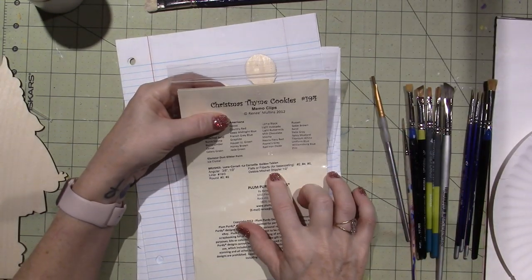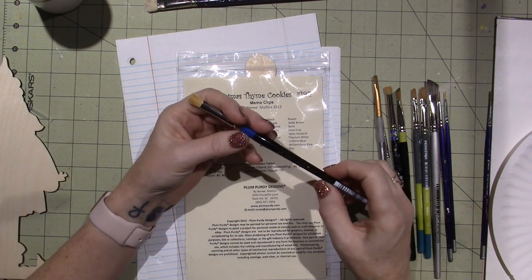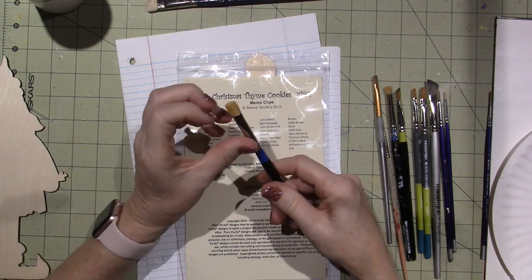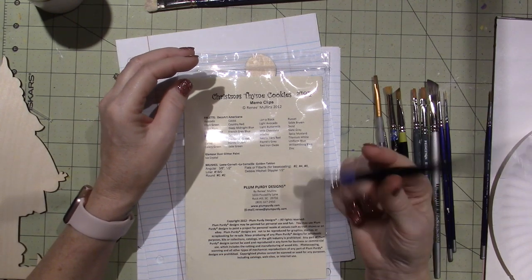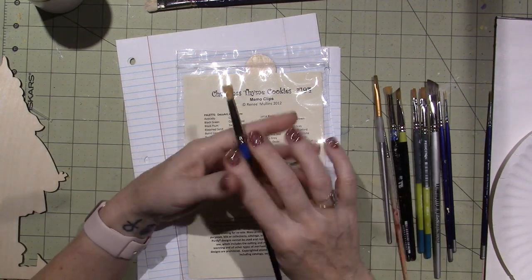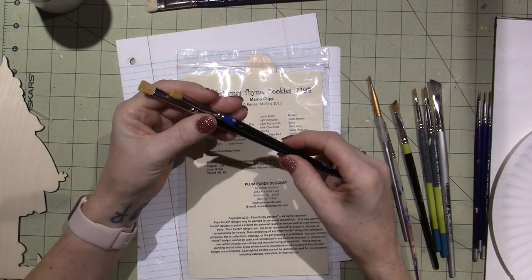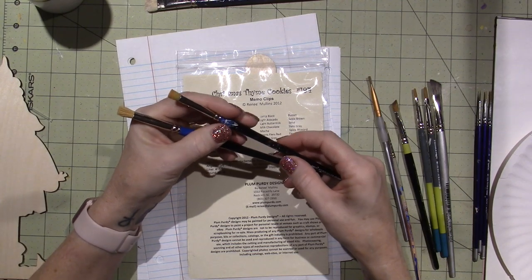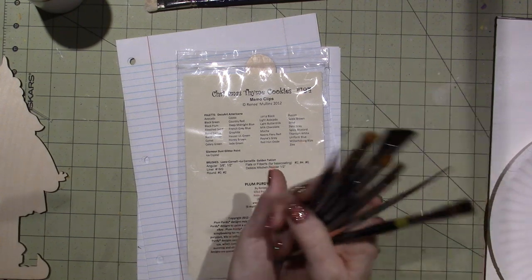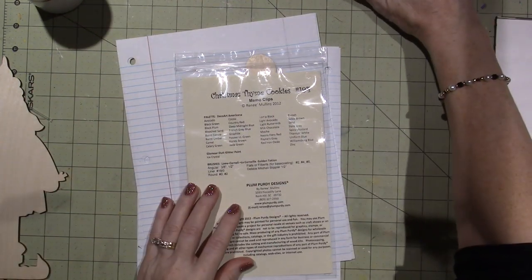She uses the Debbie Mitchell stippler — I have a Lo Corneille stippler that says DM, so I'll bet she sells these on her webpage at plumperdy.com. I don't have the half-inch size she specified but I think I do — I just can't find it. I've gathered up my brushes. I also have a mop brush I like using when I float, though she didn't mention that.